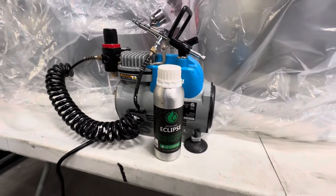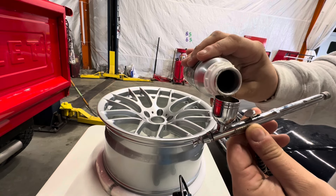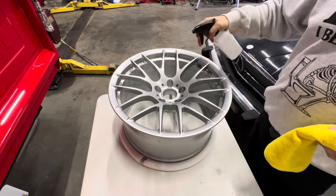These are some BMW remanufactured wheels and we're going to be coating them today with IGL Eclipse with the Harbor Freight Avanti airbrush.